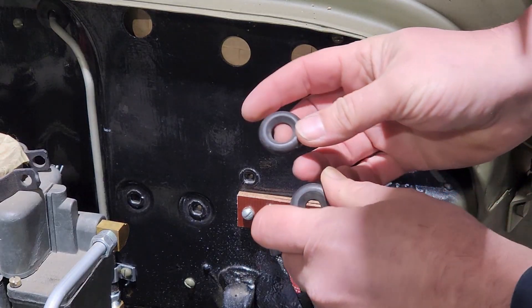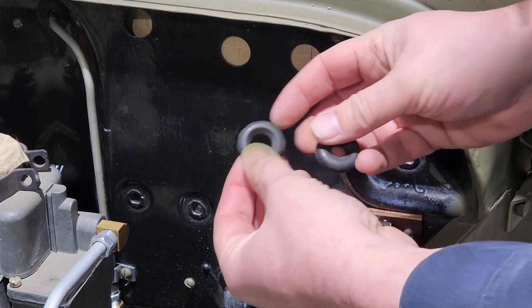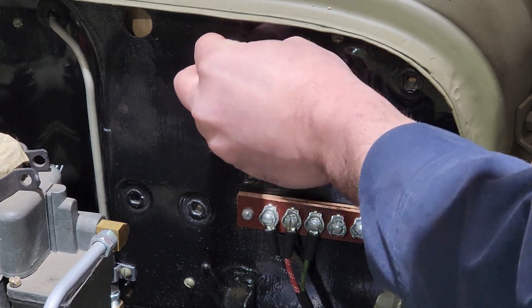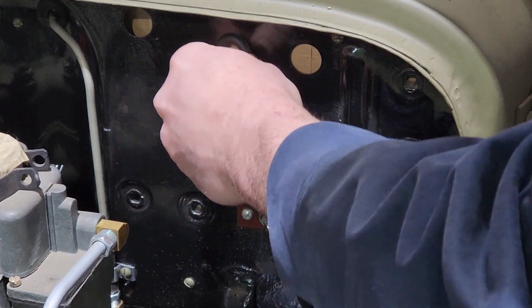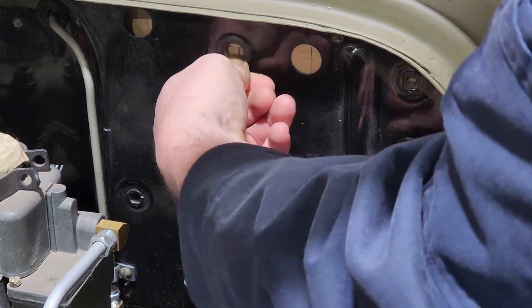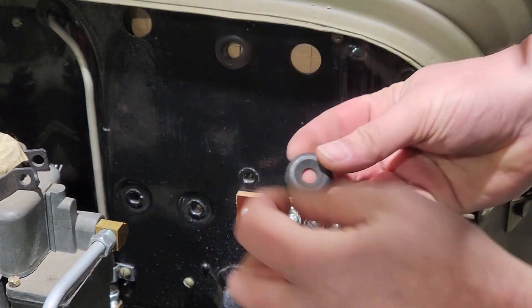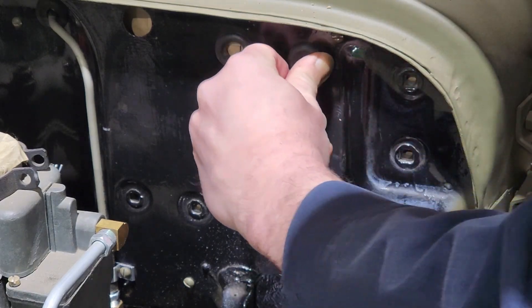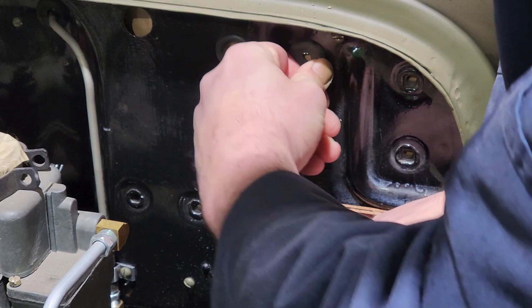We need to get the grommets in there. In your grommet kit there will be one with a larger opening, and that's going to go in this hole so that the main harness can fit through it. Then there'll be a smaller hole for the secondary light harness that'll come through on this side.